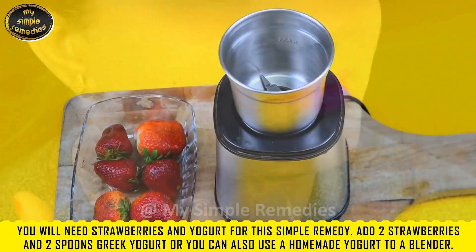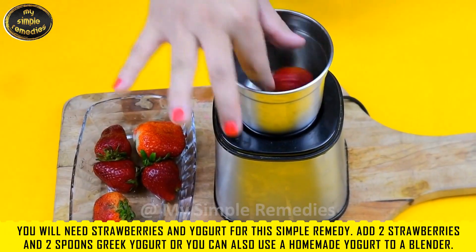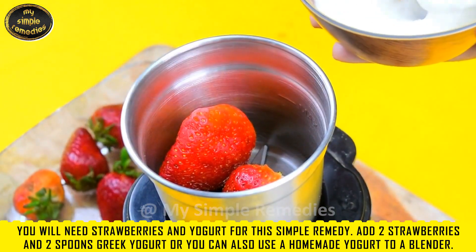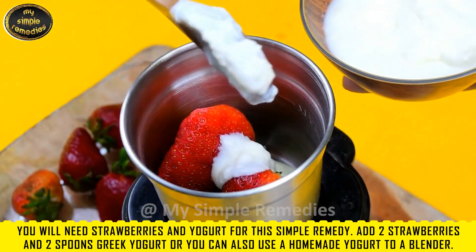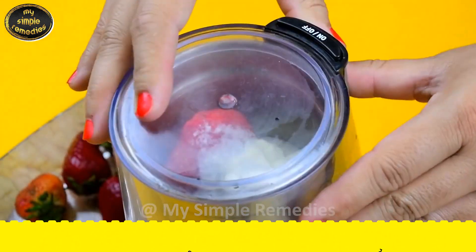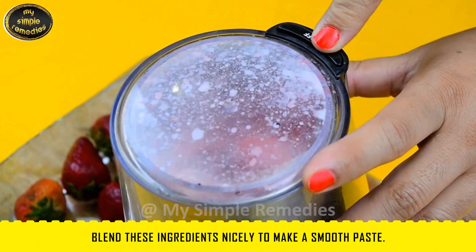You will need strawberries and yogurt for this very simple remedy. Add two strawberries and two spoons of Greek yogurt — or you can also use homemade yogurt. Blend these ingredients nicely with a blender to make a smooth paste.